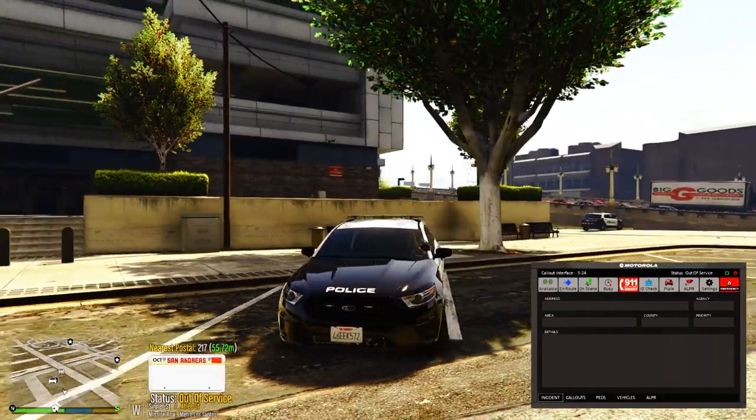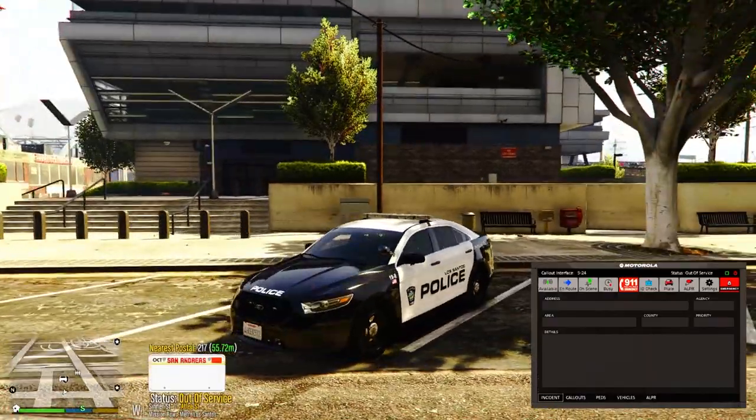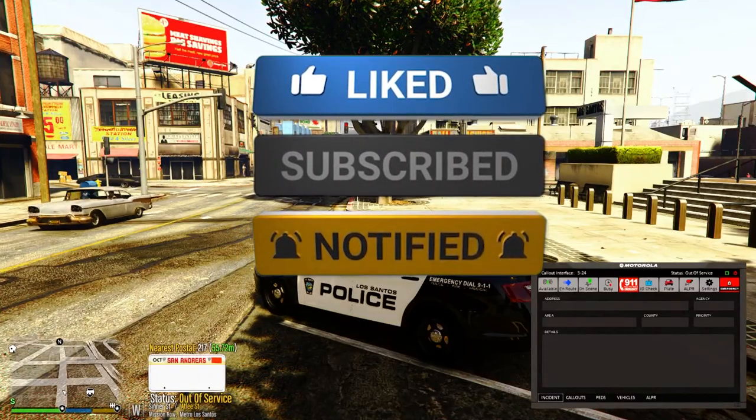There you go — the new Federal Signal siren is in your game. Don't forget to smash that like button, consider subscribing if you are new, and I'll see you guys in the next video. Peace out, much love!